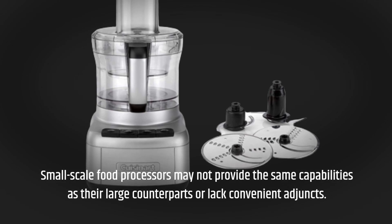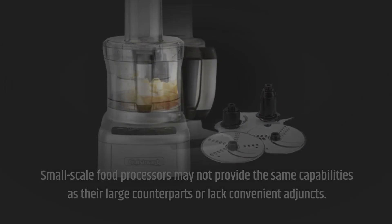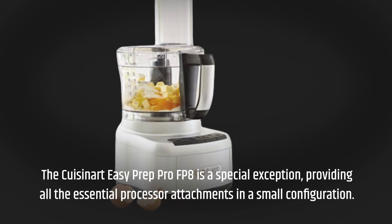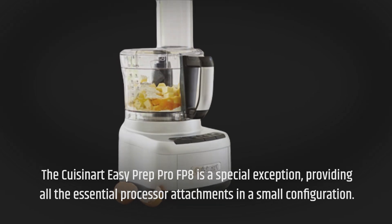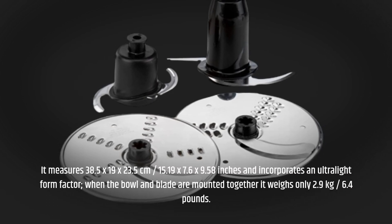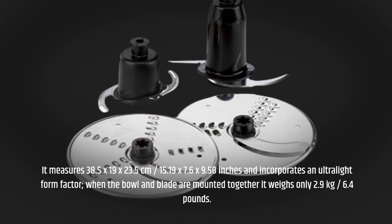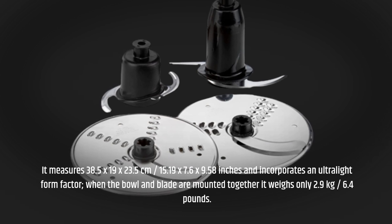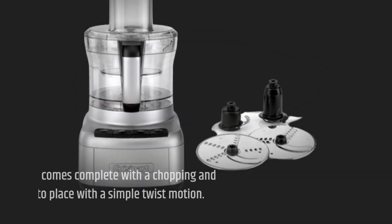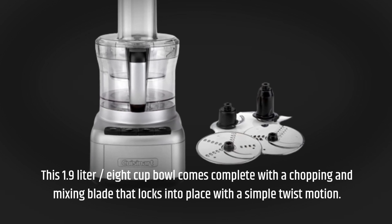Small-scale food processors may not provide the same capabilities as their large counterparts. The Cuisinart EasyPrep Pro FP8 is a special exception, providing all the essential processor attachments in a small configuration. It measures 38.5 x 19 x 23.5 cm (15.19 x 7.6 x 9.58 inches) and incorporates an ultralight form factor. When the bowl and blade are mounted together, it weighs only 2.9 kg (6.4 lbs). This 1.9-liter, 8-cup bowl comes complete with a chopping and mixing blade that locks into place with a simple twist motion.